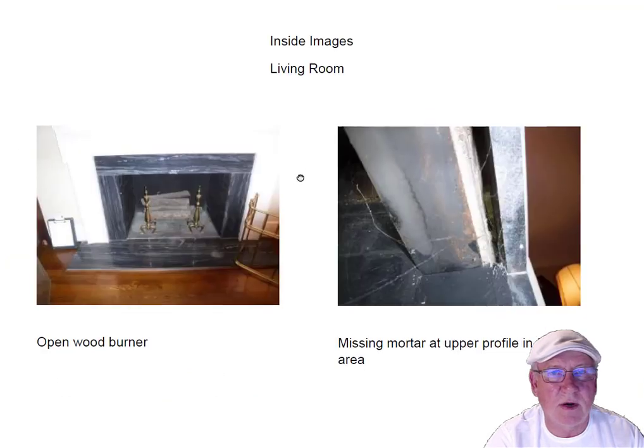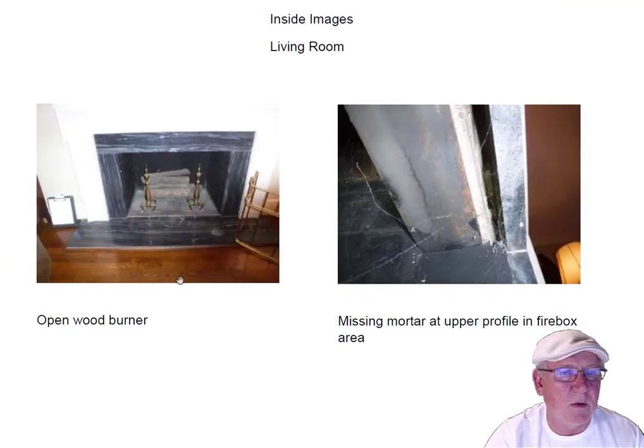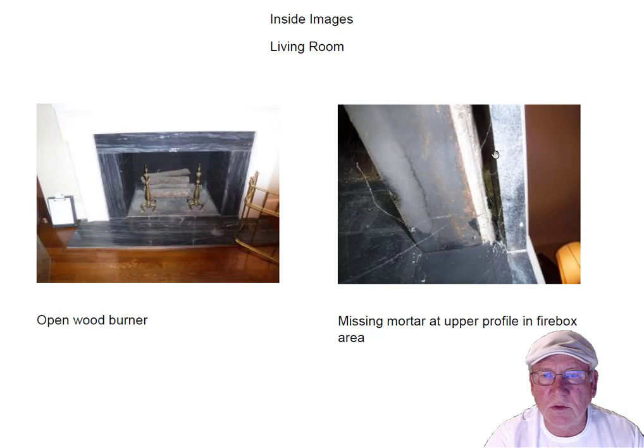Let's take a look at the living room fireplace — open wood burner. Both fireplaces in the upper profile area are missing mortar. This is where the surround and the fireplace actually meet. So this black surround and the fireplace meet and there's a big gap — you could just look up and see all the way up into the wood parts underneath the mantel. This has to be filled with refractory cement for safety.